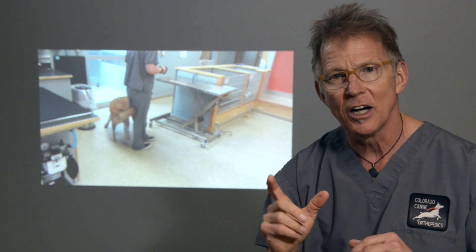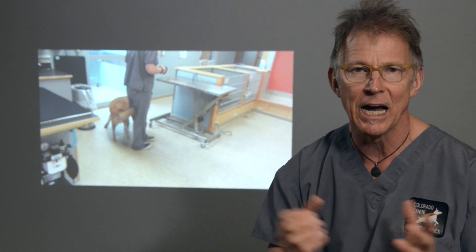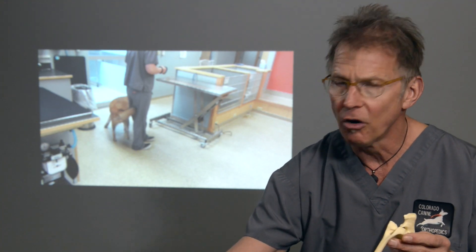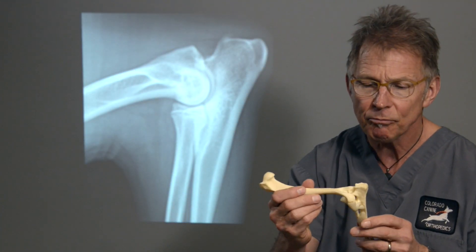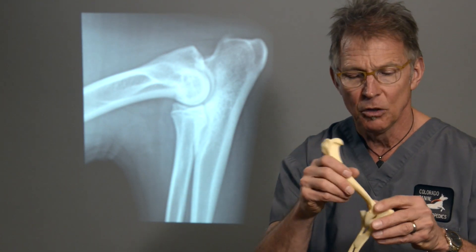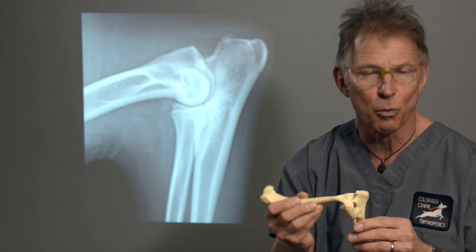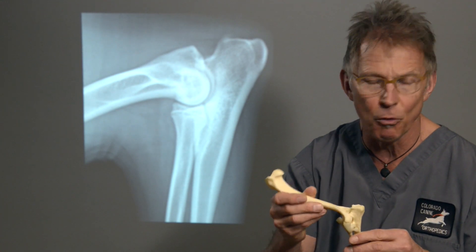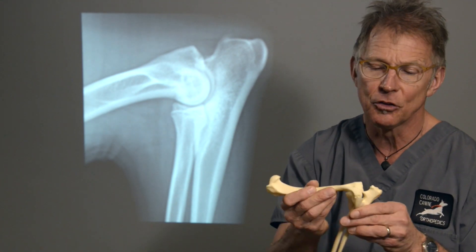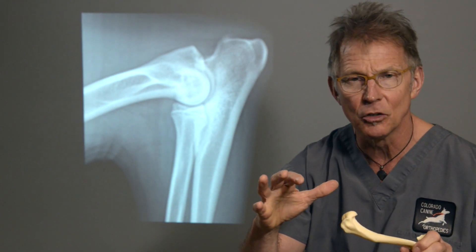The diagnosis of elbow dysplasia is made with multiple modalities. A really critical one is physical examination. On physical examination, we find that there's not full range of motion within the joint. We find the joint to be thickened on palpation, we find rubbing or crepitus as we move the joint back and forth, and of course there's discomfort on extension and discomfort on tight flexion.